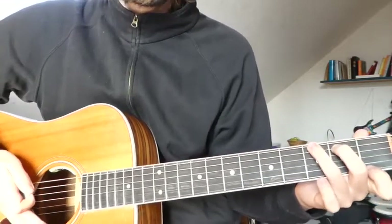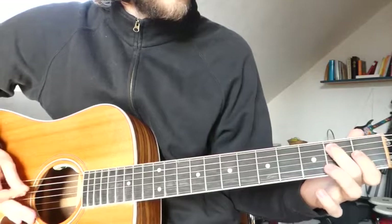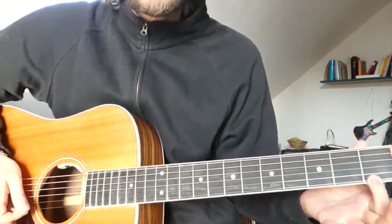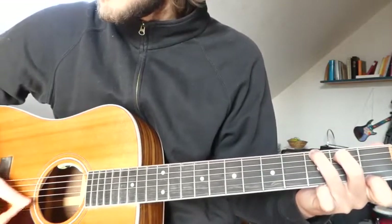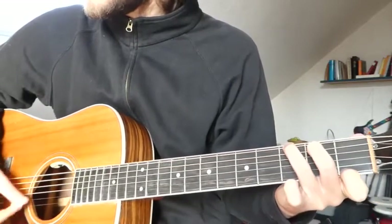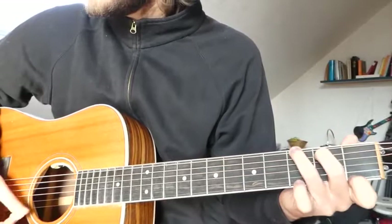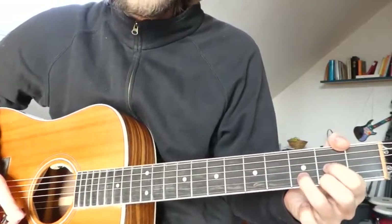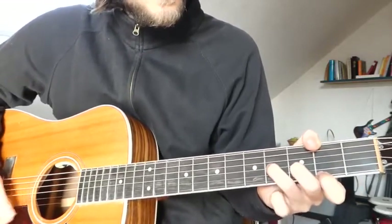Then to a G7 chord: 3 on the E string, 2 on the A string, and 1 on the high E string. So: 'Margaret, on the guillotine.' Back to the D major chord: 'Because people like you make me feel so tired.'